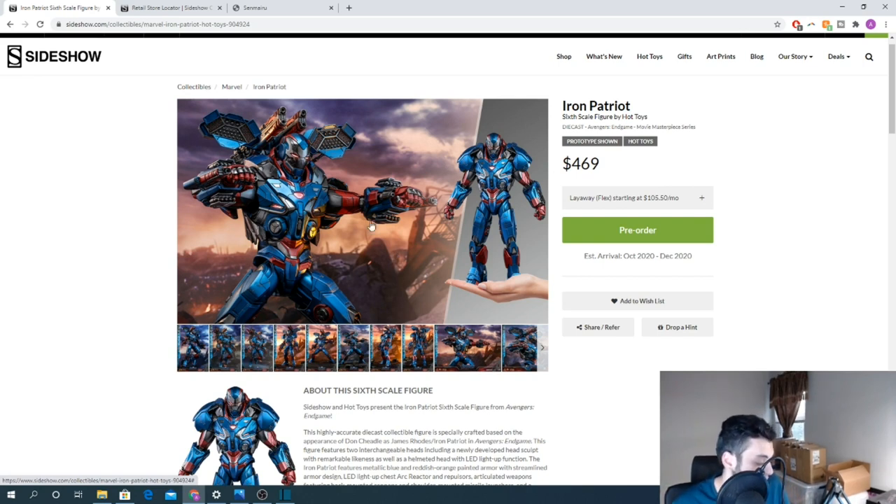That's only my opinion — let me know in the comments what you guys think. Are you picking up this figure? Is this the War Machine you want in your collection, or will you also need the gray War Machine to have both depictions? This is Six Scale Economist — thank you for tuning in and we'll see you in the next video.